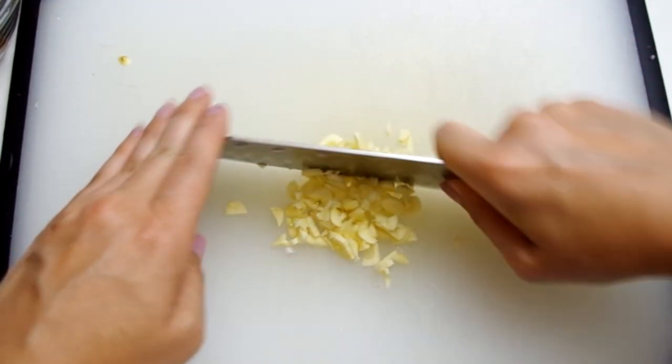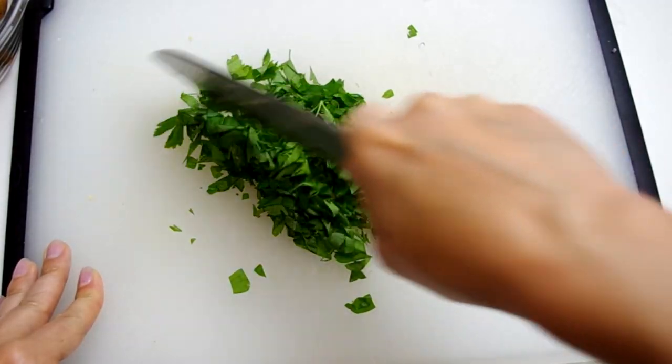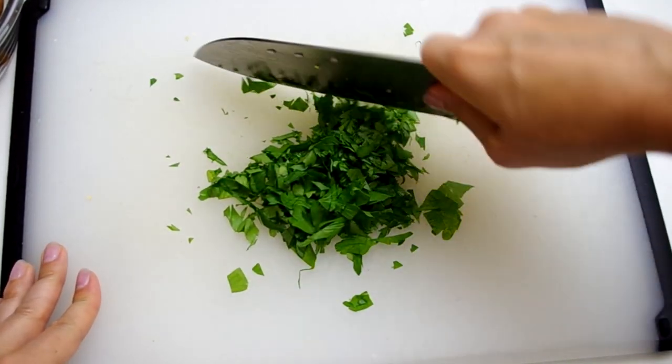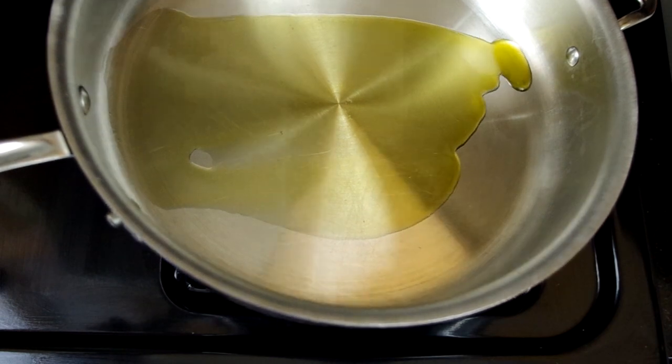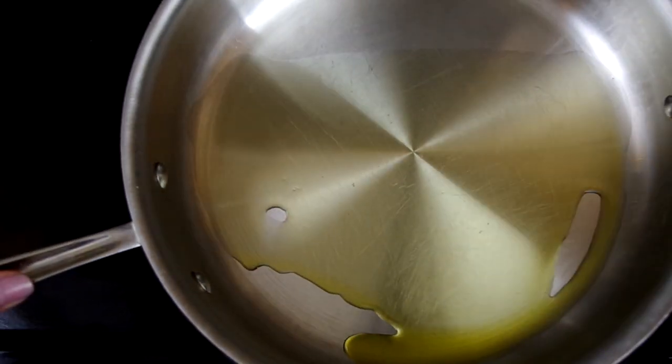Now mince eight garlic cloves and chop half a cup of fresh cilantro or parsley. Heat one tablespoon of olive oil in a large deep nonstick skillet with a lid over medium heat.